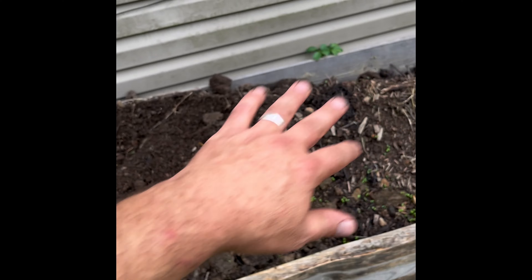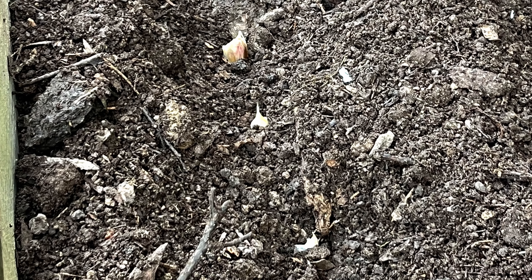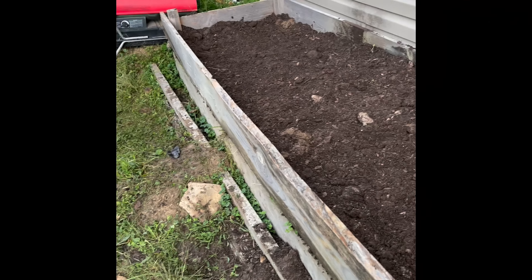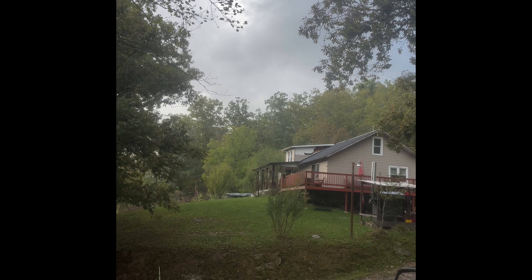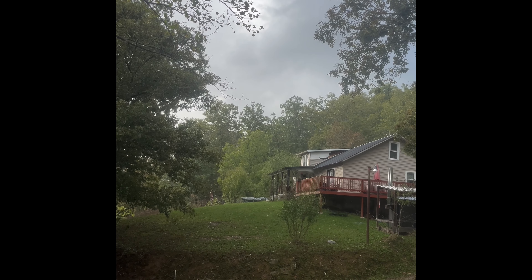We're going to smooth this all out and plant that garlic. I skipped ahead — I figured you all didn't want to watch a fat bald-headed guy that needs a shave plant a bunch of garlic. Anyway, I couldn't have timed that any better. I got it planted and the Lord provided a little bit of rain to get that garlic jump started. Thank you, Jesus.